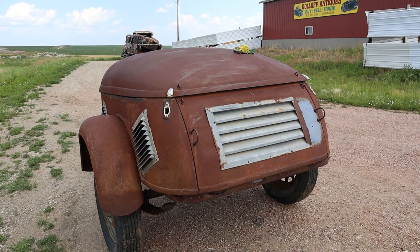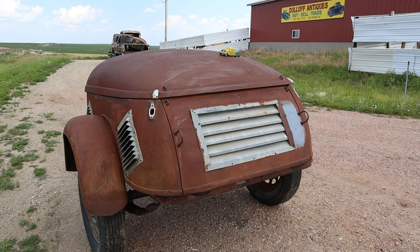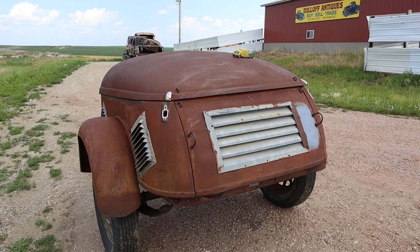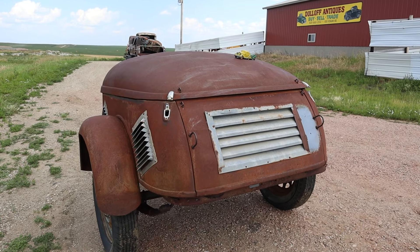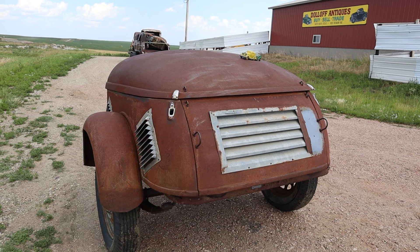Approximately 2,000 of these trailers were made. They were not a big success. The company filed for bankruptcy in 1974 and was bought up by American Standard in 1975, and that was kind of the end of the history of that trailer.